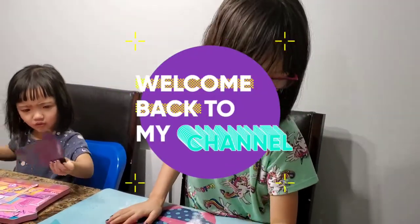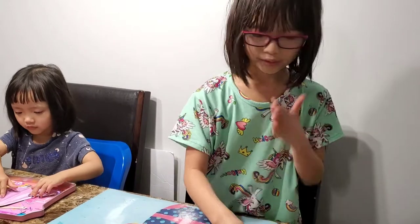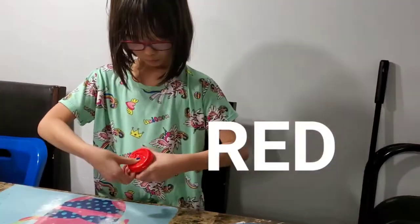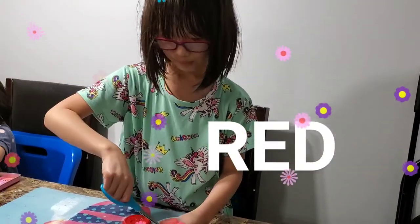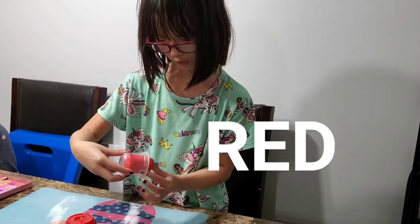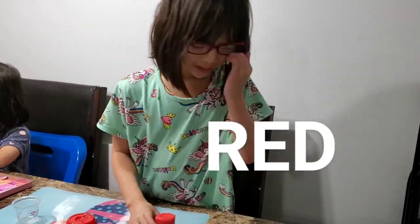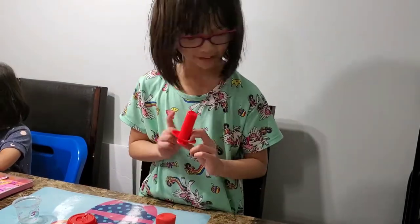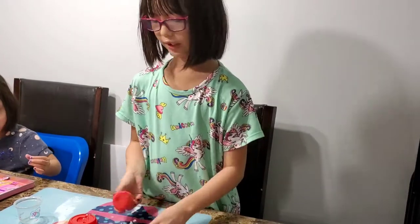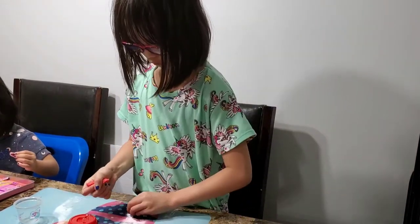First thing I want to do is build — let's test out our Play-Dohs first. I'm going to open the red one. Here's the red. What should I make with red? Maybe a star.